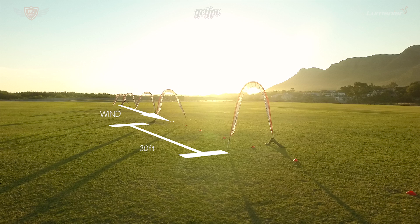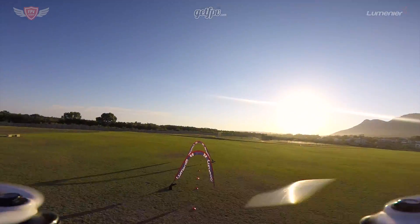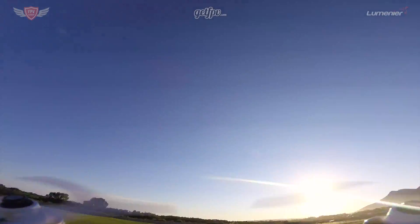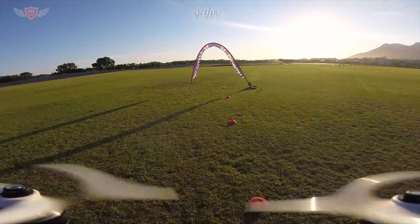Exactly as in the how-to video, we'll be doing the same exercise with a little twist. We'll be flying through the gate, slowing down just after it, and then slowly gaining some height and flying backwards over it. Once you're over the gate you can drop back down and fly through it to the next one and repeat the sequence. At the final gate you can just turn around and head back to the other side again.